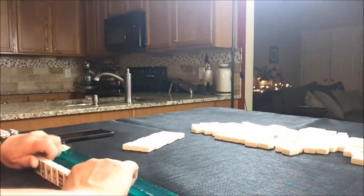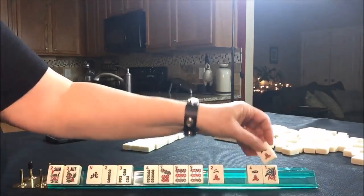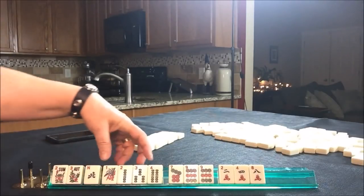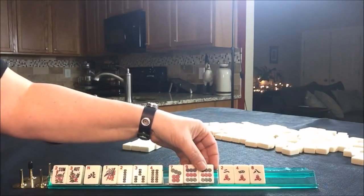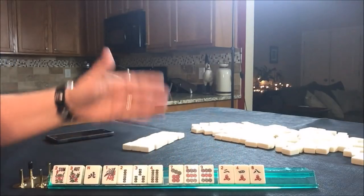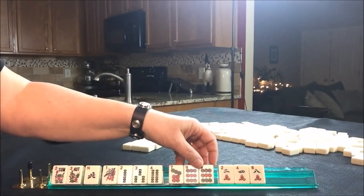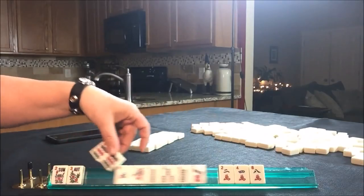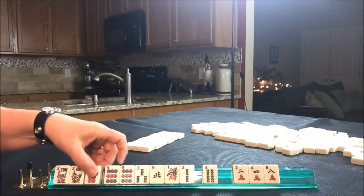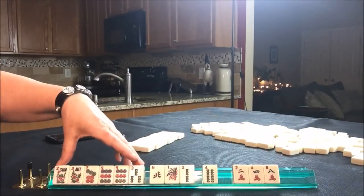So let's see what we have to work with. We have a pair of flowers, a consecutive run in bams, a pair of nines, and some evens. The 2-4-6-8 looks interesting, but there are no sixes, so I don't think 2-4-6-8 is a good option. I think we should build around this pair of nines and the flowers. We could potentially play something consecutive, something in big odds like 5-7-9, or something in 3-6-9.